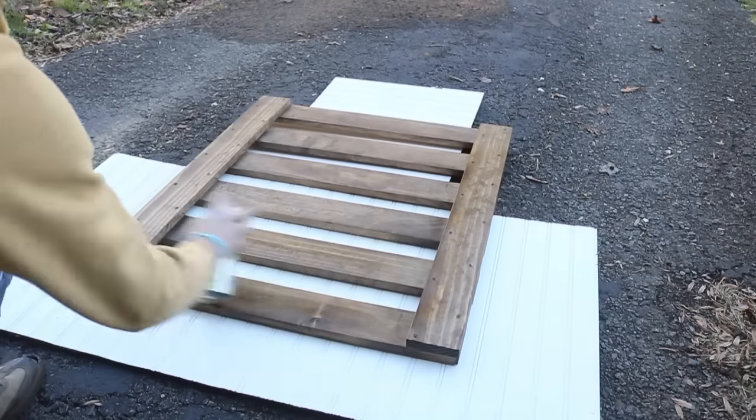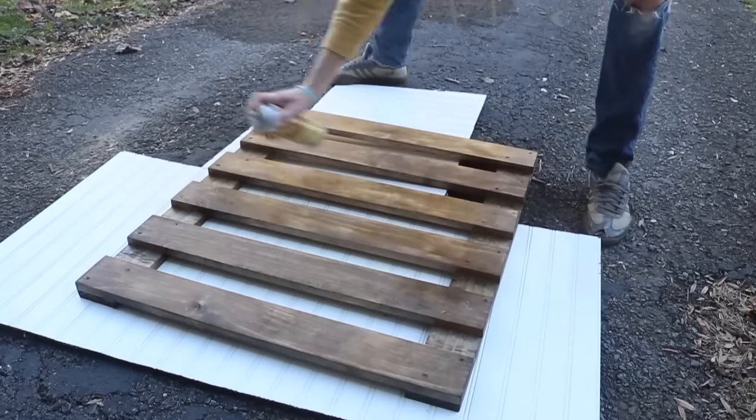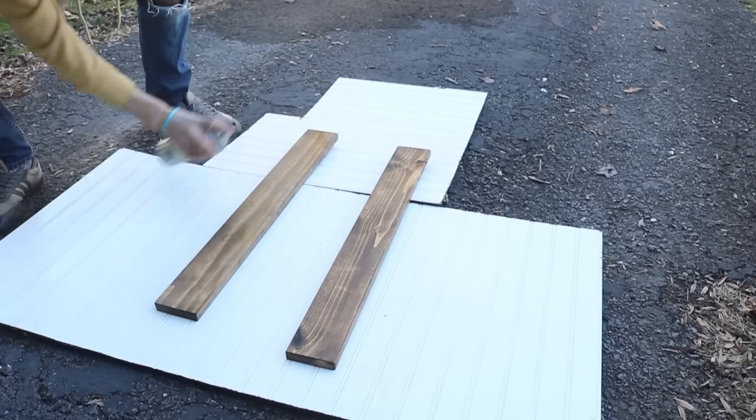Next I added two coats of spray shellac on the gate. I know there are lots of types of finishes out there, but the biggest reason I use shellac is because it's fast drying and it's pretty durable as well.